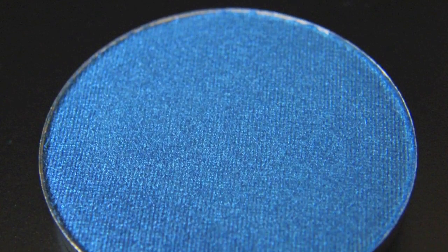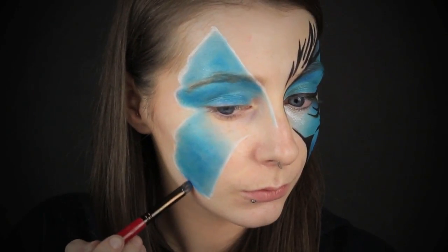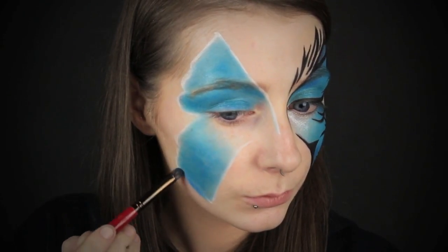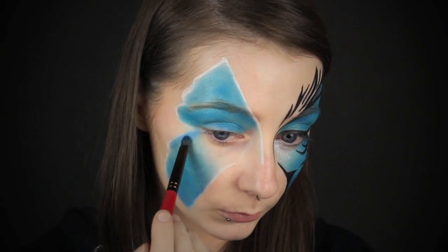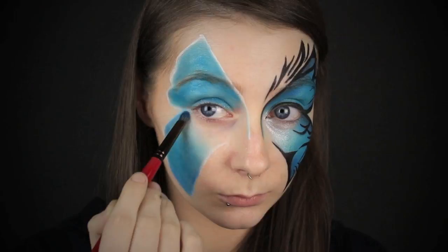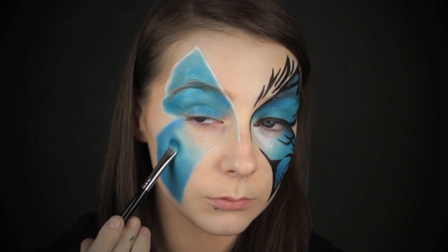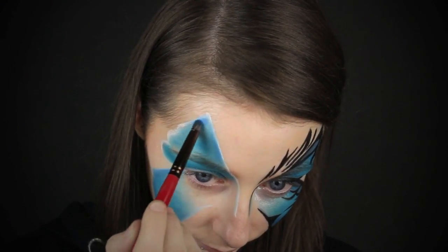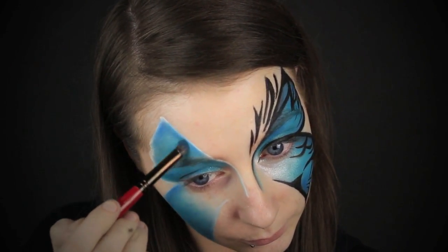I'm just lightly blending it out under the eye area because I don't want to apply any shadow there, and I'm taking it down the nose as well. Then I'm going in with a darker blue shadow and using this as a contour — going along the outside of the design and blending that blue shadow in. This is just going to give a more three-dimensional look to your butterfly. If you blend it in too much, just go back in with the lighter blue brush and re-blend. Don't worry if you can still see that white outline we drew in earlier — it's going to be covered up later with some black eyeliner.